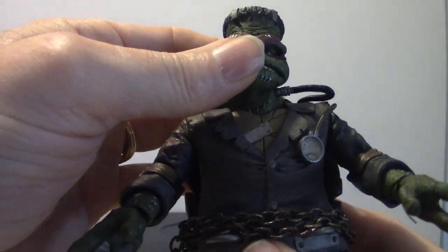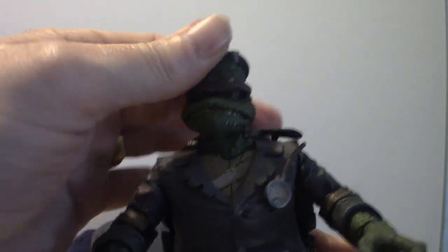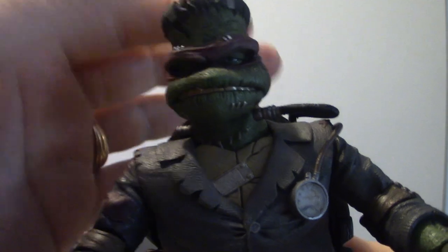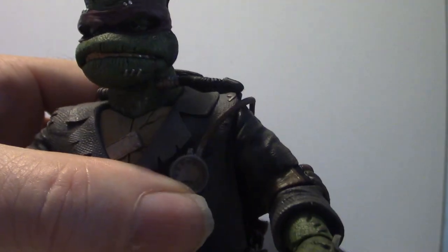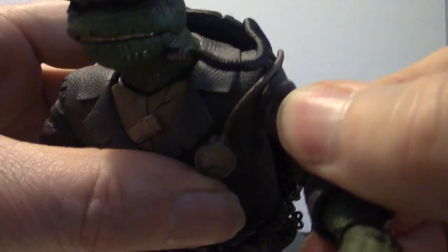Now for the articulation: the head does move back and forth and up and down, as you can see. It's semi-loose so it's not bad — you can actually move it and not worry about it. It's not super loose.